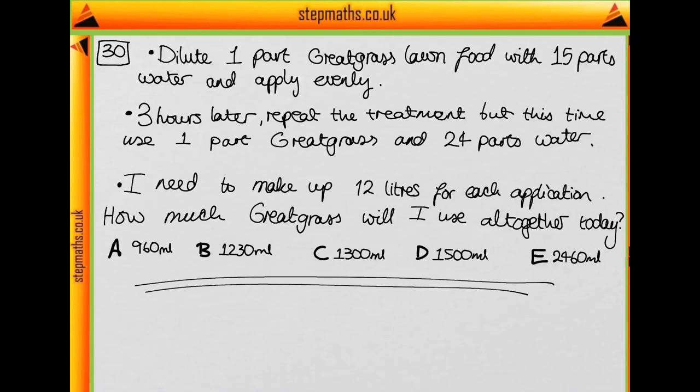In this question we've got some lawn food called Great Grass and we're given some conditions about how we need to use it. The first thing we do is dilute one part of the Great Grass with 15 parts of water and then apply it to our grass. Three hours later we do the same thing but use one part of Great Grass and 24 parts of water. For each application we need 12 litres, and we want to know how much Great Grass we will use altogether today.